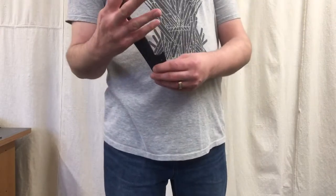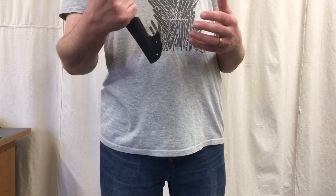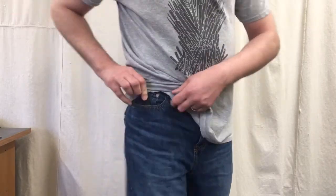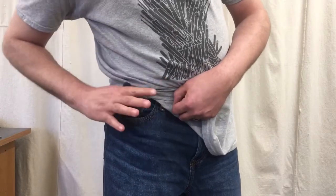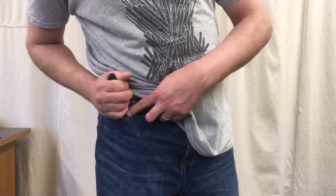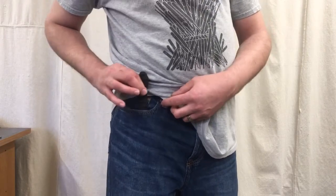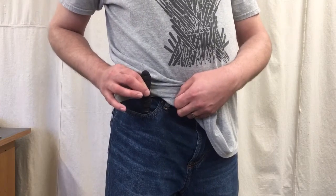If I draw this knife and establish a full grip, the hook ends up being basically right in line with my knuckles, making it very difficult to establish a full grip and draw the knife effectively. With the knife in the pocket, the hook being at the mouth of the sheath forces me to draw up and try to establish a full grip very close to my body, or draw the knife with a rather tenuous pinch grip and engage the hook right at the mouth of the sheath as it comes out.